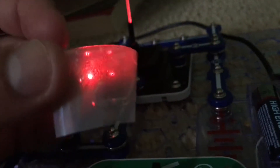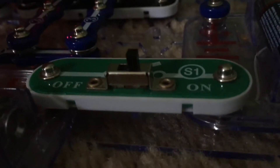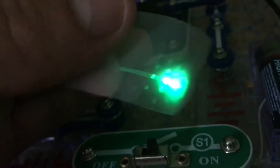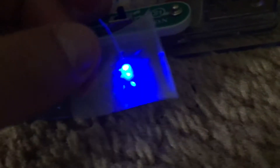Now we will move over to the red LED and you just see red particles. Then the green LED, and then the blue LED.